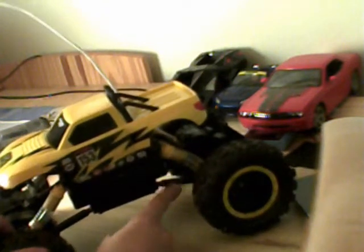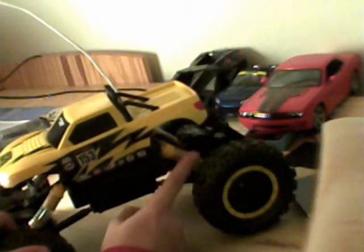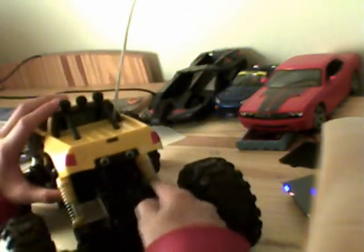Alors, je ne sais pas si vous voyez. Il y en a une là. Il y a une suspension arrière-gauche, une suspension arrière-droite. Vous avez un autre comme je vous ai montré, la suspension, et vous en avez encore un comme ça, comme au milieu. En tout, il y en a 5, et c'est pareil pour l'avant.